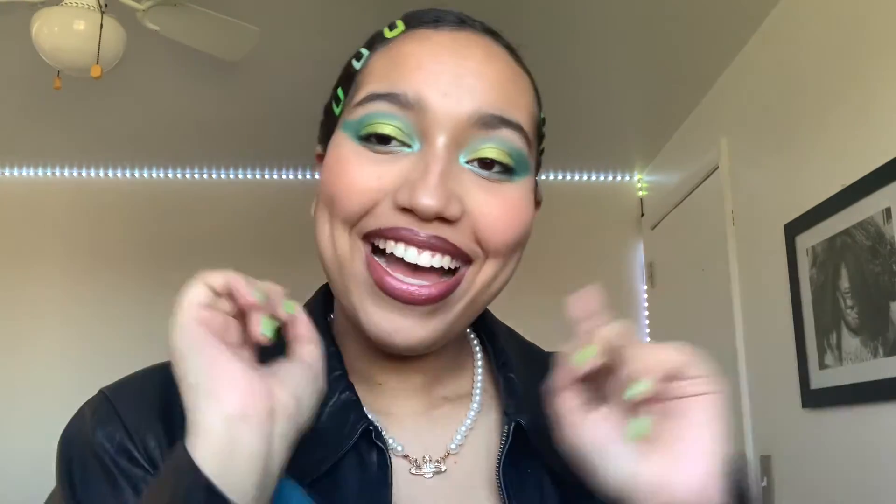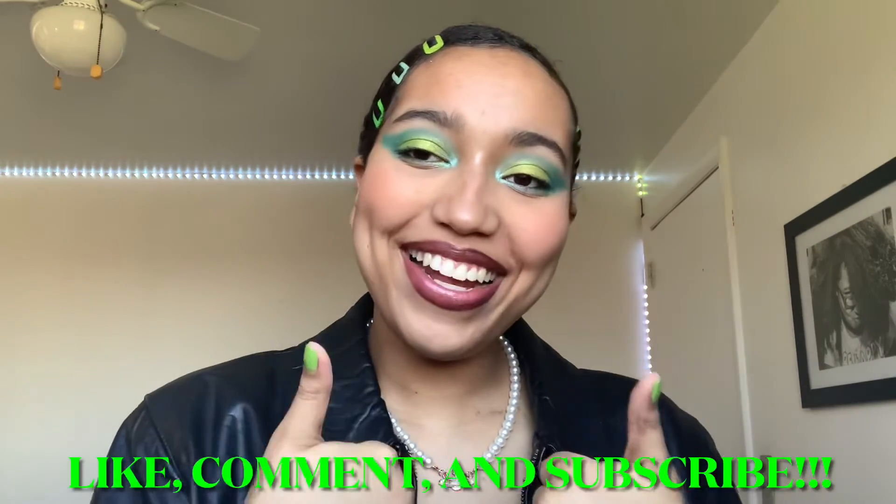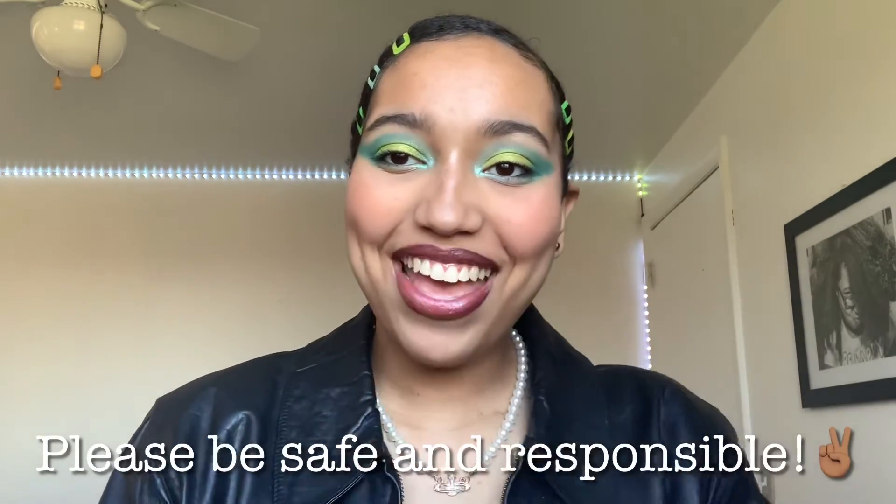Anyways guys, that's all for today's YouTube video. I hope you enjoyed. And if you didn't, it's okay to leave a dislike. If you want to see some more content from me, don't forget to like, comment, and subscribe. And also, don't forget to be safe and responsible. Bye!